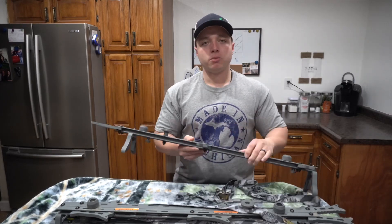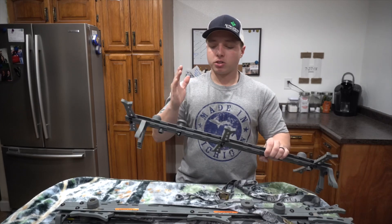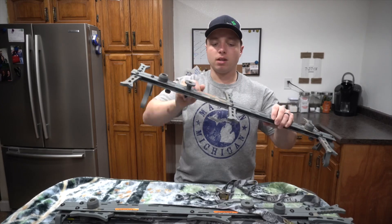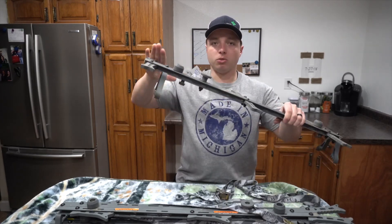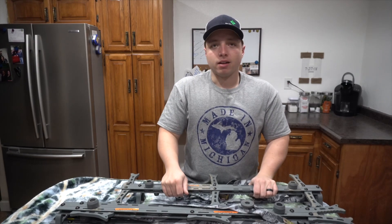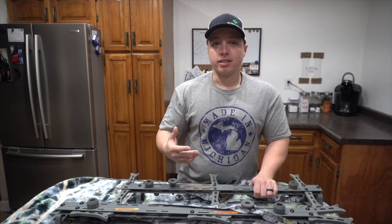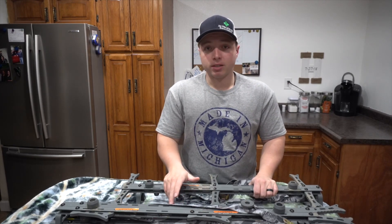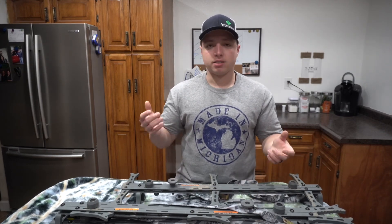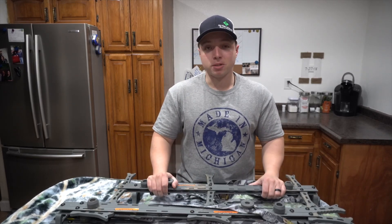I've seen some guys on YouTube and on forums online take these sticks and actually cut one of these sections off to where it's just the Versa button left, so you'd essentially have two steps. That gets you out there with a lot less weight, but for me personally I don't mind carrying it. It's a lot lighter than carrying a climber out there or doing a hang-and-hunt with these sticks and an actual tree stand. Just carrying these three sticks out is nothing — it's pretty great.